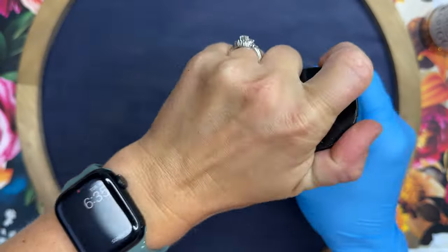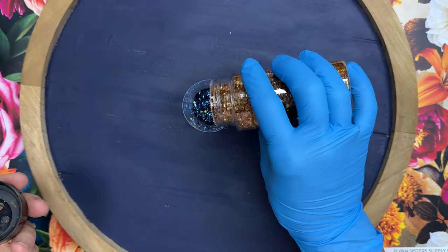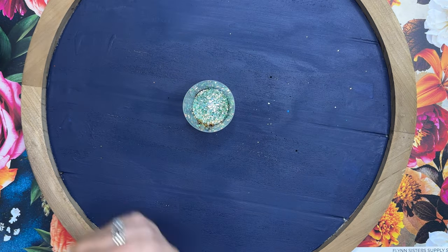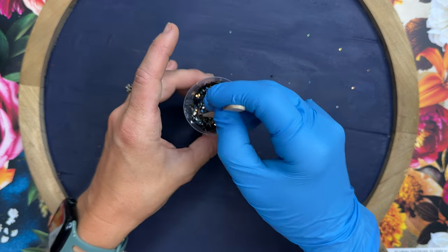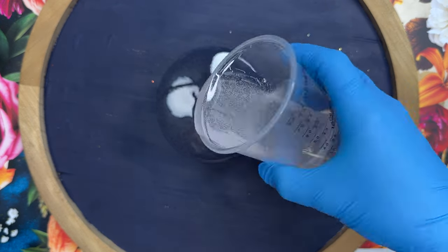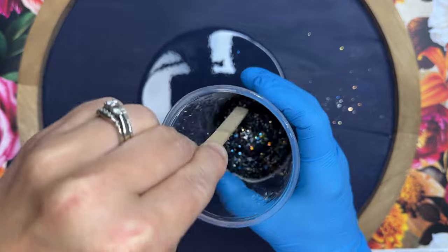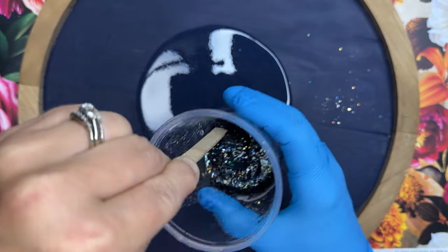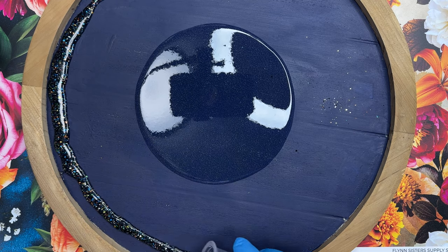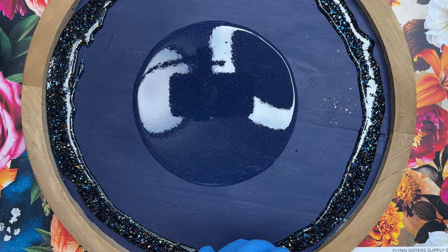I usually don't mix glitters, but I grabbed colors that matched all the colors in our sunflowers. So we're going to use Nightwing, Marigold, and Sassy Lassie — just an even amount of all three mixed together, and it pulled all of those beautiful colors from our vinyls into our glitter. I've mixed up about 170 milliliters of a little extra incorporated turbo dry epoxy. I poured half of that on the board and left the other half in the cup, dumped my glitter in, gave it a good mix, and then I'm going to go around the edges with the glitter mixture.